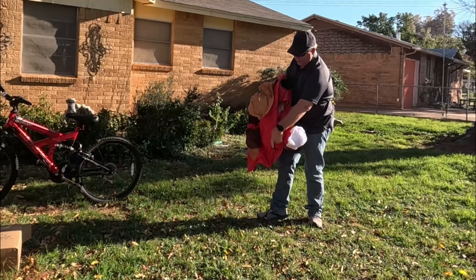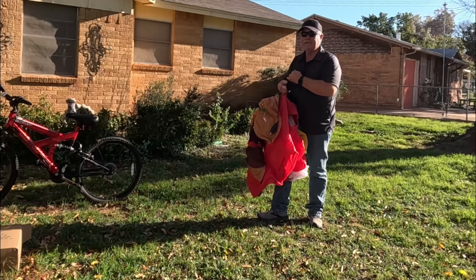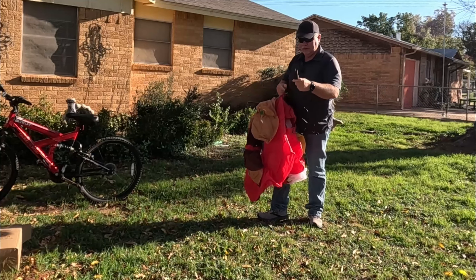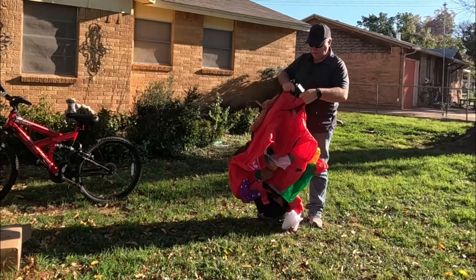There's the pump to air it up — that is nice. I wasn't real sure how I was going to air it; I've never had one of these, so I wasn't sure how this was going to air up. But that answers that question: built-in pump.